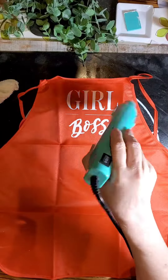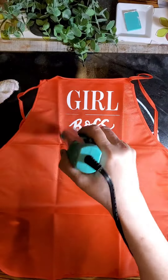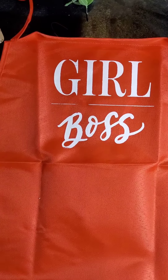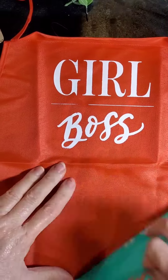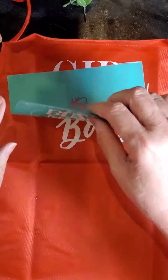For this to be permanent, it does need to be heat set with an iron or a heat press. Because of the fabric that this is, I'm afraid if I put too hot of a heat on it, it's going to melt this fabric. So here's my rescue.